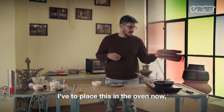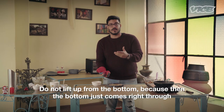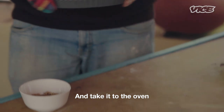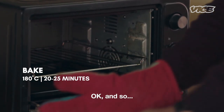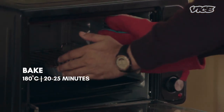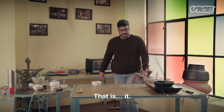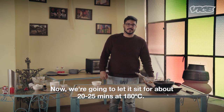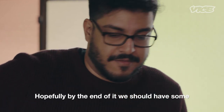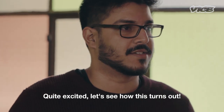I have to place this in the oven now. Safety first — do not lift up from the bottom because the bottom just comes right through and you have a brownie mess. Hold it on the two sides and take it to the oven. We are going to let it sit for about 20 to 25 minutes at 180 degrees Celsius. Hopefully by the end of it we should have some bhang chocolate brownies. Quite exciting — let's see how this turns out.